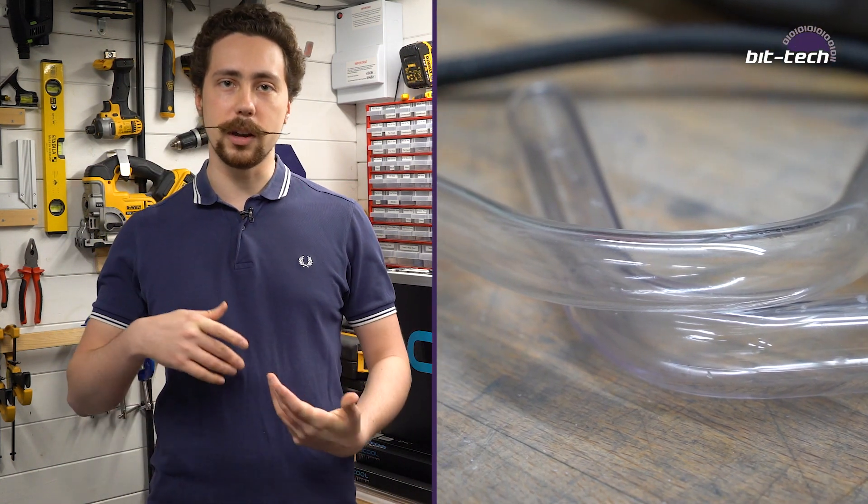I'm Alex and welcome back to my workshop. Today we're going to be looking at hardline tubing. I'm going to be going through some of the different varieties, how to prepare tubes, how to bend them and put them into your water cooling system.